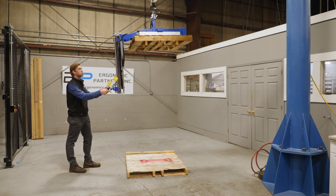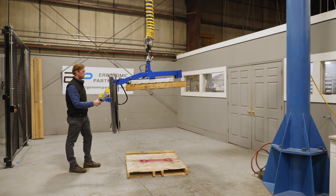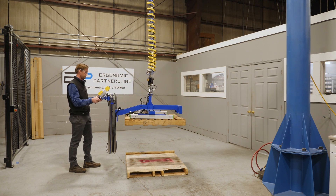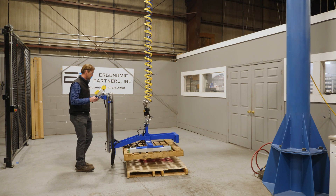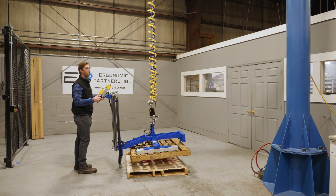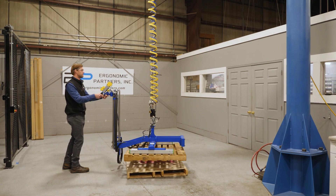You have an anti-drop circuit so you can't accidentally release the part. You come down. And this is on a Gore-Bell easy arm which has really nice spotting control as well as being very easy to maneuver.